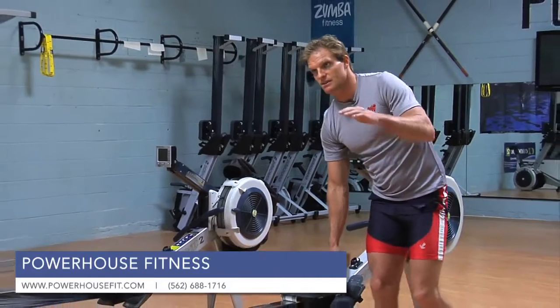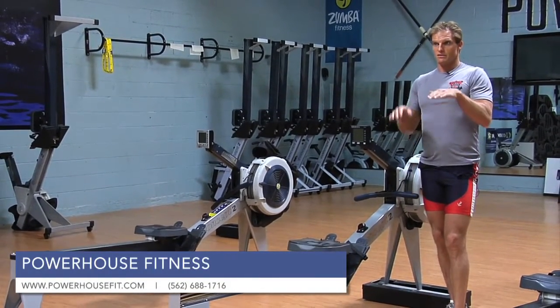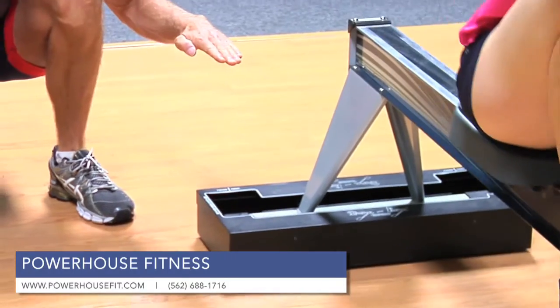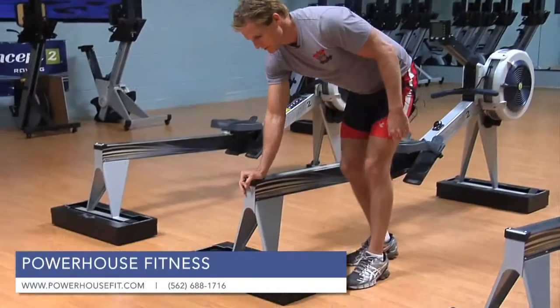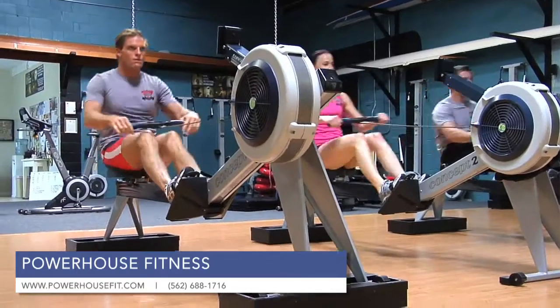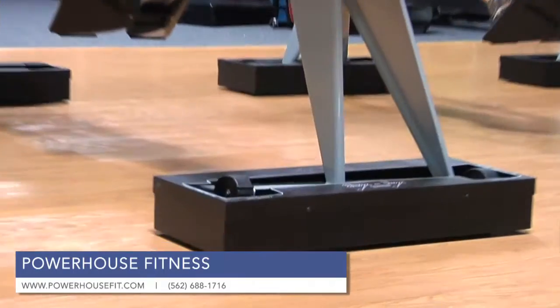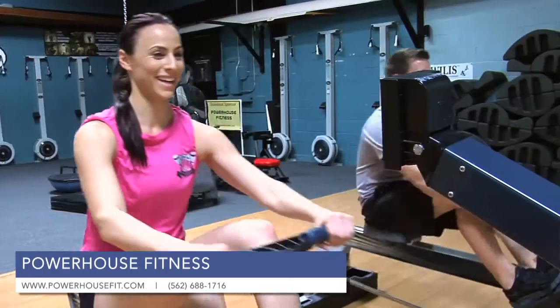Because the machine doesn't balance like a boat does on the water, there's no displacement. An engineer named Dave Baker created the shocks box to solve that issue by creating more of a real-time boat feel, so that it actually comes down just a little bit and mimics the feel of the water.